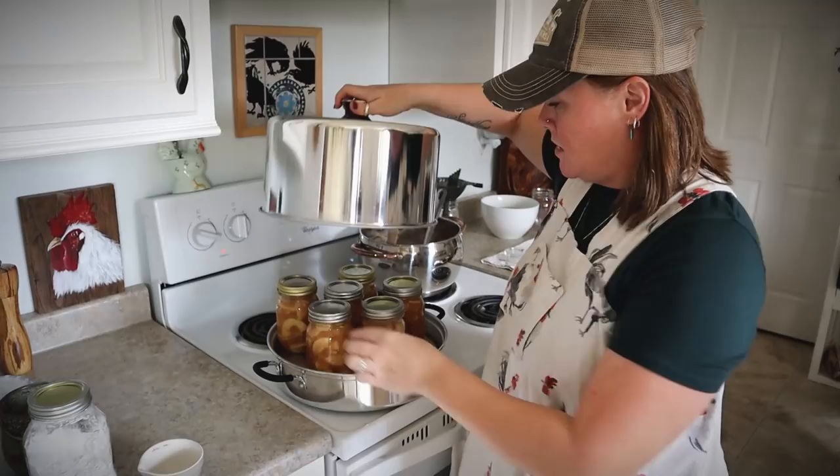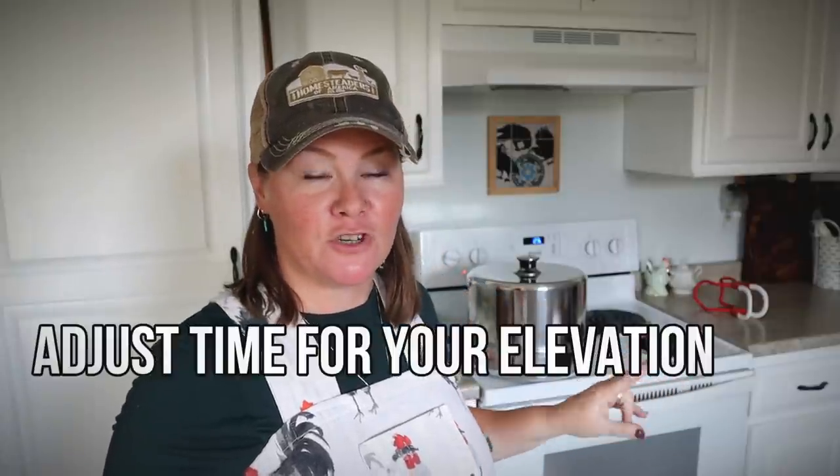My apples are in the canner. The apples will process in either a hot water bath canner or a steam canner for 25 minutes — it doesn't matter which you use. A steam canner is a substitute for hot water bath canning and is only safe for high-acid foods. If it is something you would pressure can — a low-acid food — you cannot process it in a steam canner. When I'm doing a small batch of six to eight pints of a high-acid food, I like using my steam canner because it's lightweight, heats up quickly using very little water, and is easy to use.